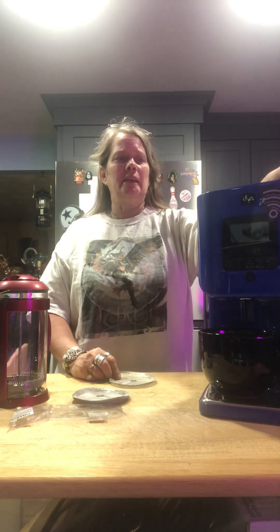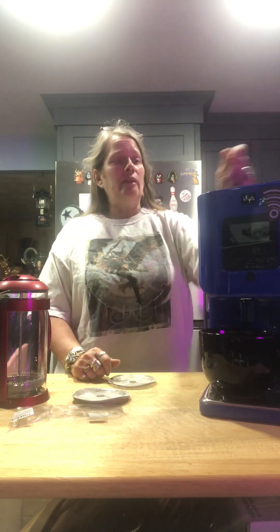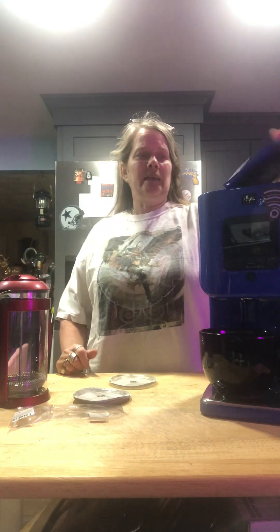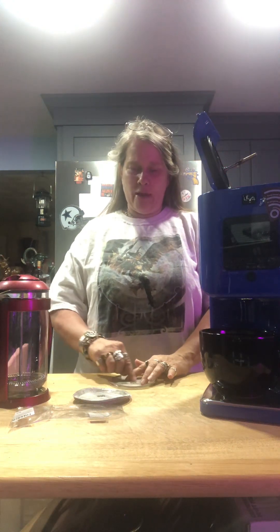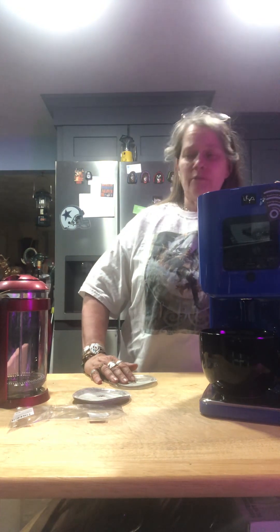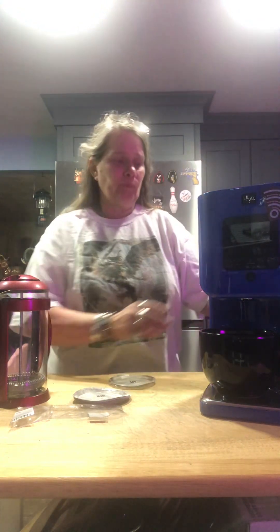I took one of the French press screens and put it down in the middle of the container, then took the little round piece that goes in there and placed it in just as it's supposed to be. Then I mixed the herbs and the oil in the blender, which chopped everything up and made it look like pesto, and then I poured it into the container on top of the screen and the round mixer piece.